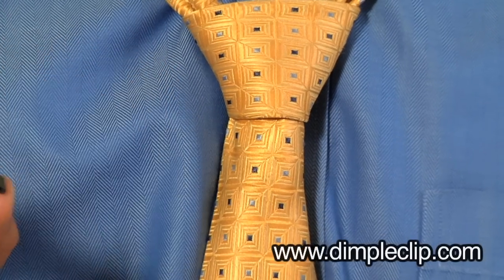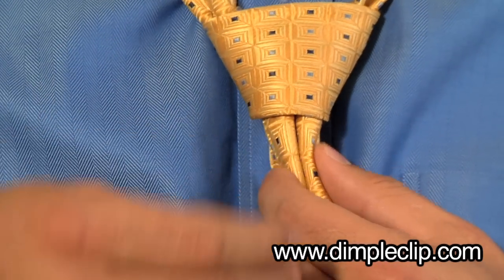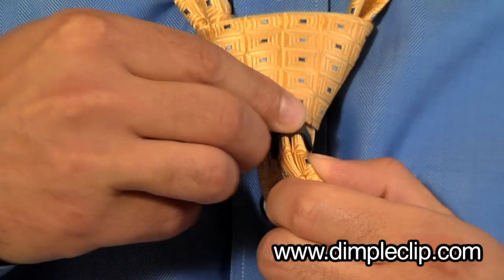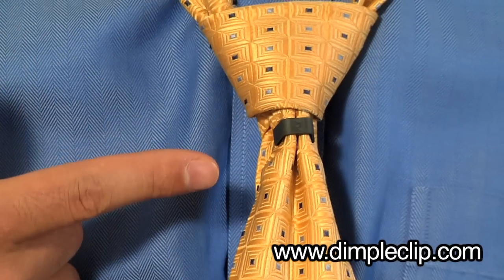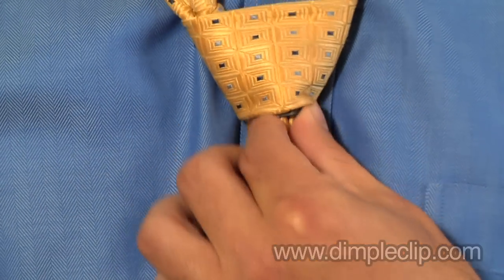The way it works: just fold the dimple into the fabric and place the dimple clip over the tie. You can see it holds that perfect dimple. Then slide the dimple clip up inside the knot, where it's going to stay concealed to hold that perfect dimple all day.